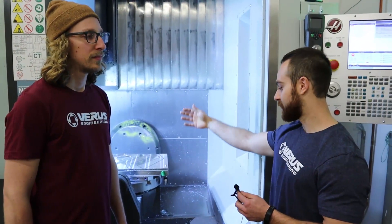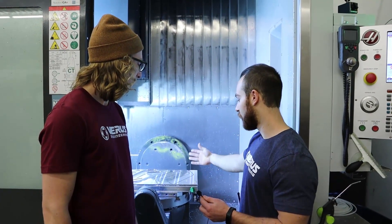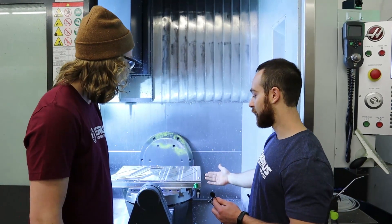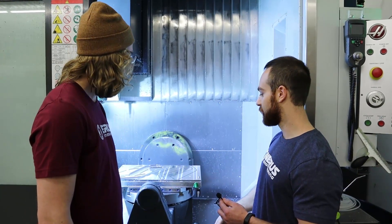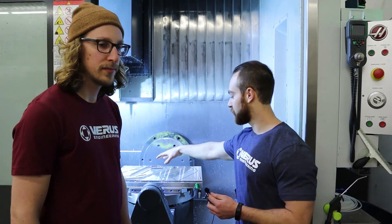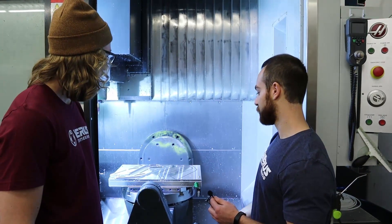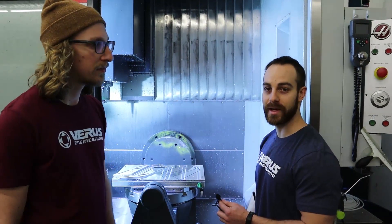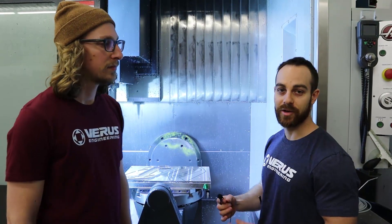Something else to think about is that this actual tooling plate to hold our workpieces is a one-off machine part that has to be programmed and built before we can actually produce viable products from it. Because we figured out that the parts on Op. 1 didn't necessarily like to stay in their spot, we ruined two tools and then had to add the mechanical work holding at a later stage. And that's part of proving out the program — stuff that a lot of people probably don't think about.